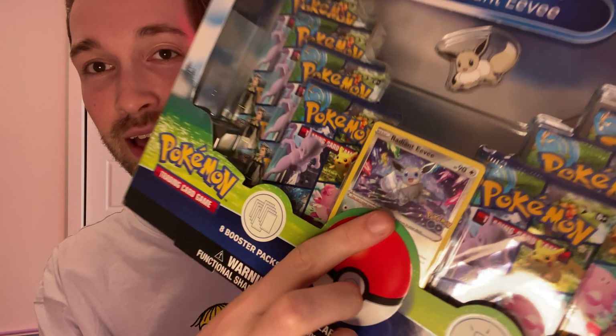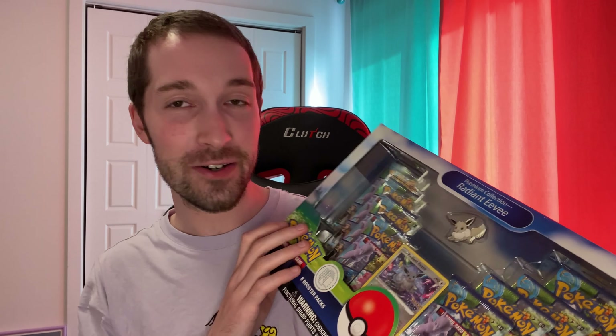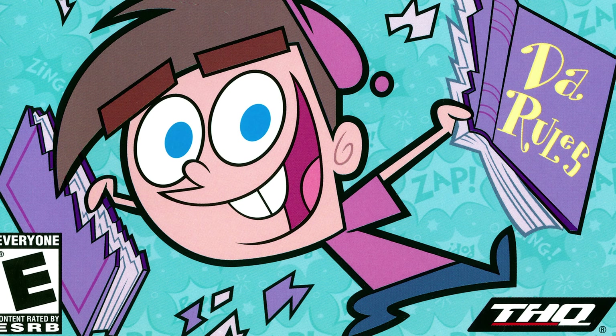Hey guys, so we're back again and we're doing something a little bit different today. We are going to be opening Pokemon cards for the first time ever, and they're not regular Pokemon cards. They are Pokemon Go Pokemon cards. I'm a really big fan of the game Pokemon Go — I'm kind of obsessed with it, especially with getting shiny variants of Pokemon, and that's exactly what this is today.